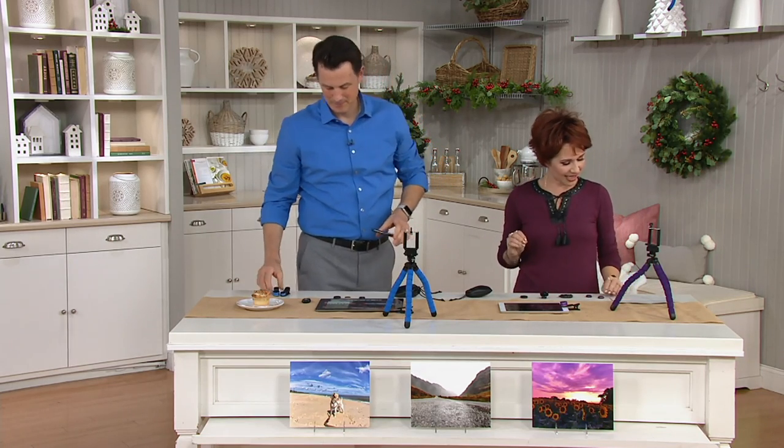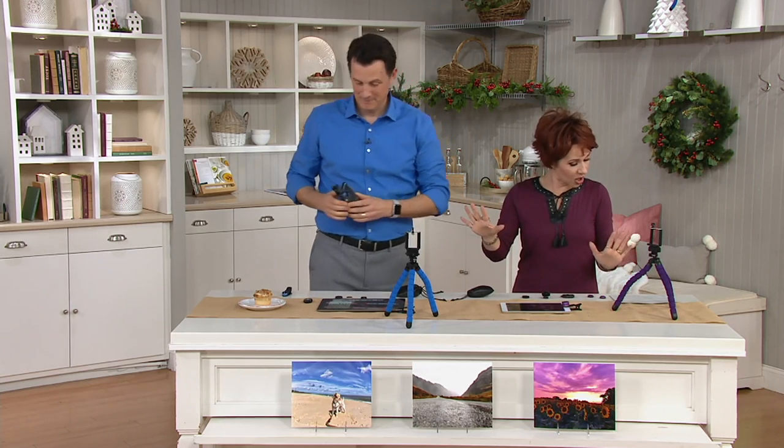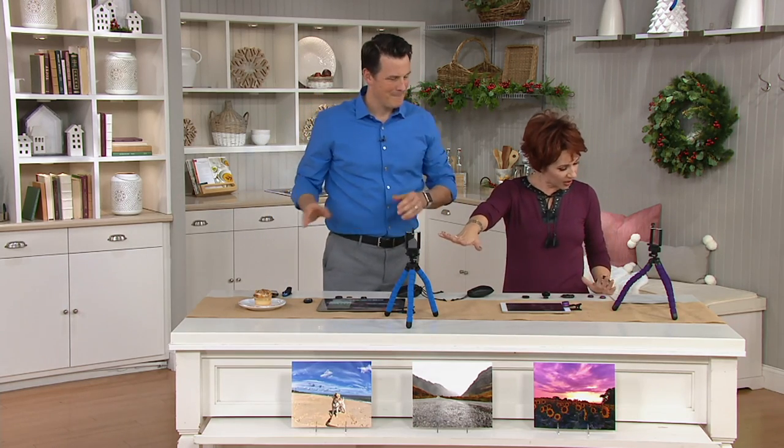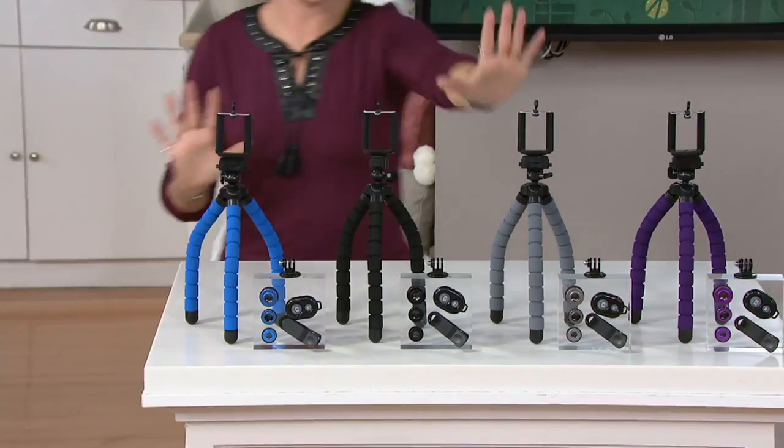This is a brand new today six-piece mobile photo and video studio kit. This is E232-296, $17.85. You get a bunch of pieces that come along with this, and we do have a couple of colors to choose from. This one is blue, this one is purple, and we also have the black and the gray.